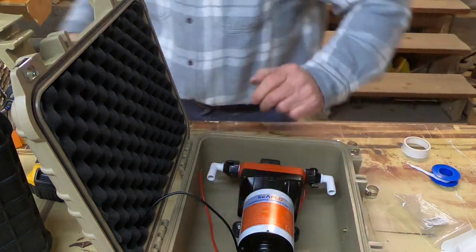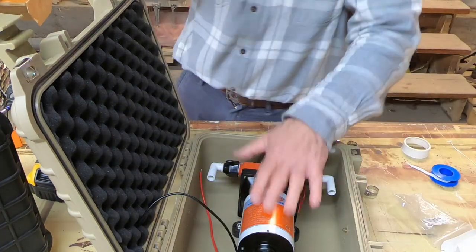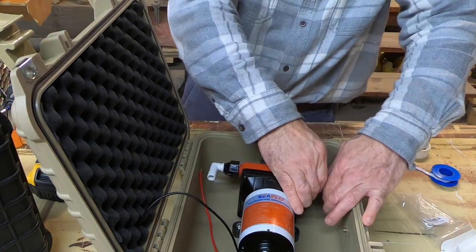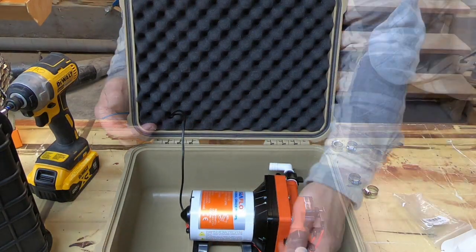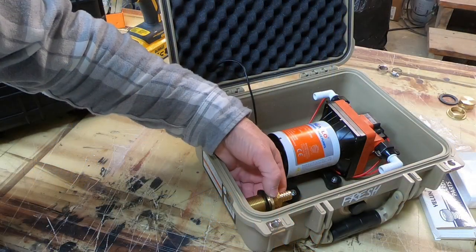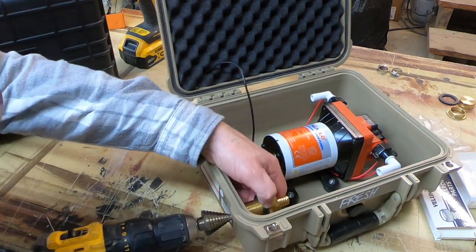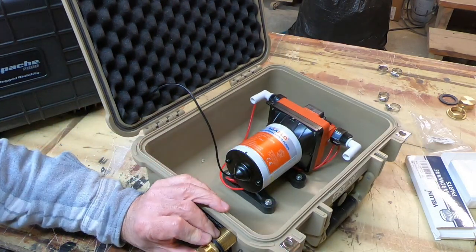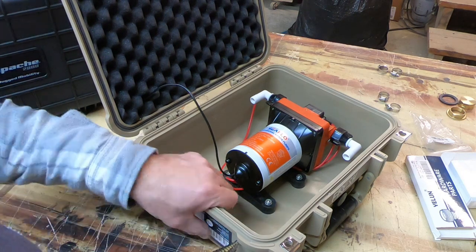Something I didn't mention — these boxes come with all this foam packing inside. You just take it all out; all the foam comes out, you don't need it. The next thing we're going to do is drill for our fittings here. It doesn't really matter where you put them because this is going to be flexible tubing — it's just a matter of making sure you've got a good place to mount them.